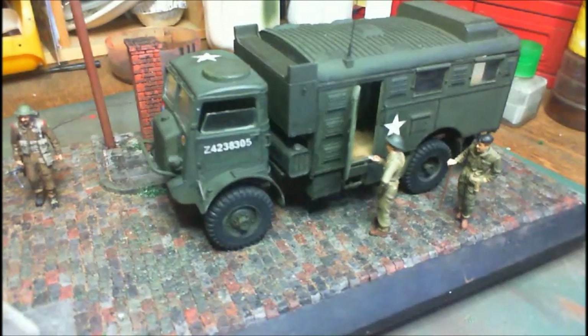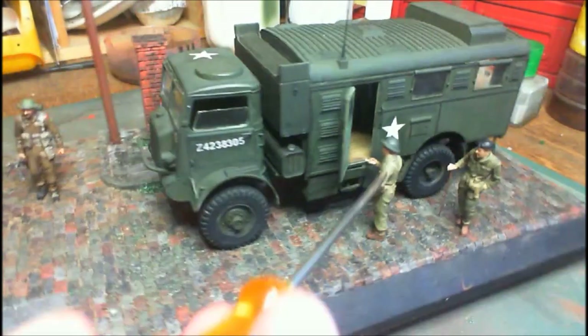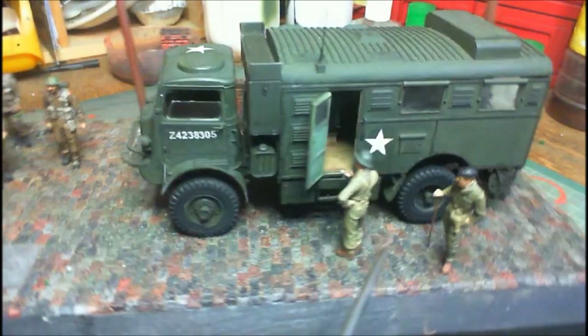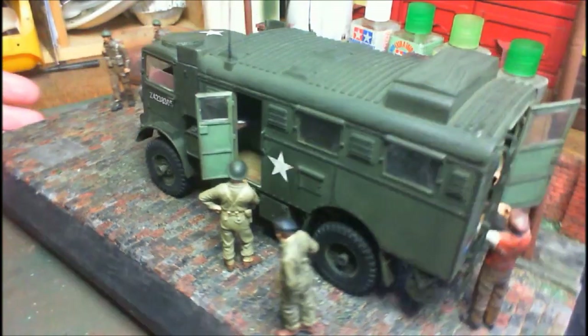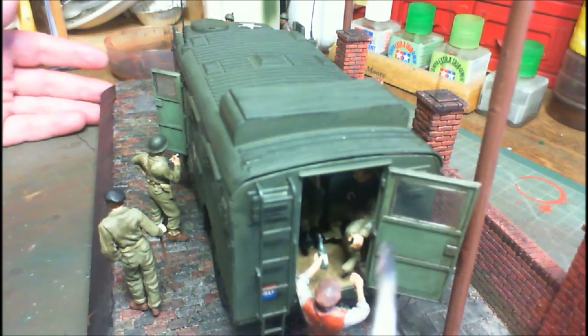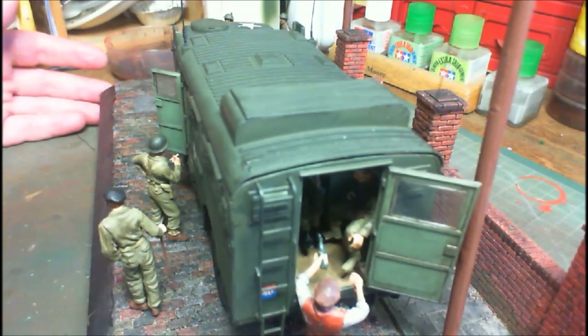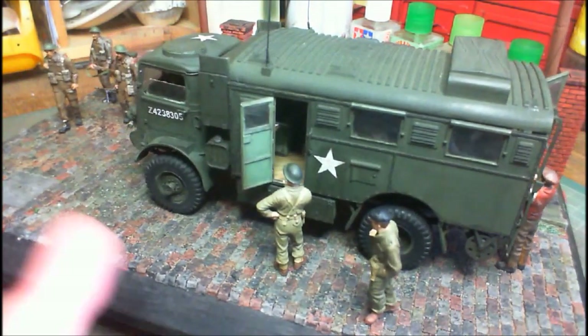We've got our two officers here — you can tell they're officers because they've got the brown shoes on. We've got one chap smoking a cigarette looking in, another chap with his walking stick. And on the back here, we've got a chap handing in a bottle of wine to the chaps inside. We'll take the top off in a second and have a look at the inside — there's more work on the inside of it.